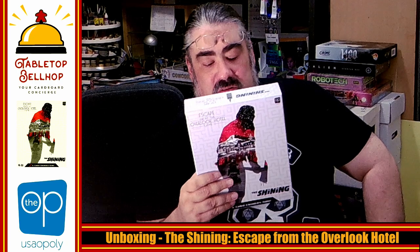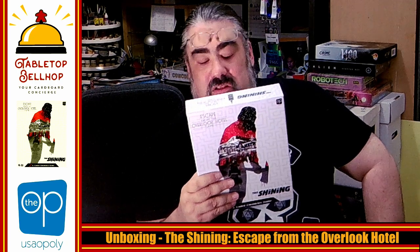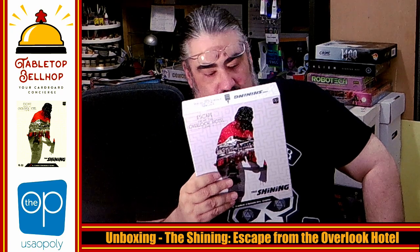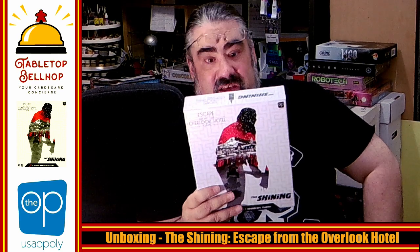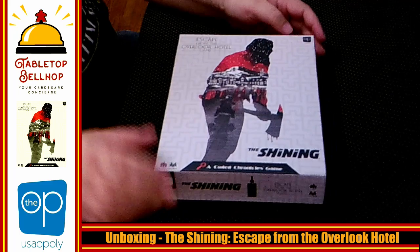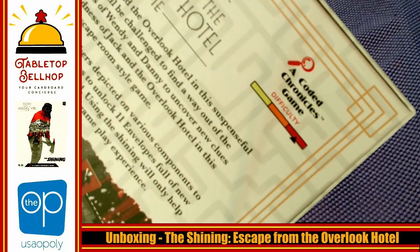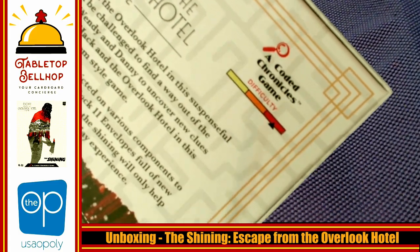Uncover new clues and puzzles to escape the madness of Jack in the Overlook Hotel in this cooperative escape room-style game. In Coded Chronicles, players use numbers depicted on various components to create codes and look them up in journals that provide clues to unlock 11 envelopes full of new puzzles and items to lead you out of the hotel. It is a one-time gameplay experience — important to note. Also note the difficulty is red on the box, whereas Scooby-Doo's difficulty was green, so I am expecting this to be much more difficult.